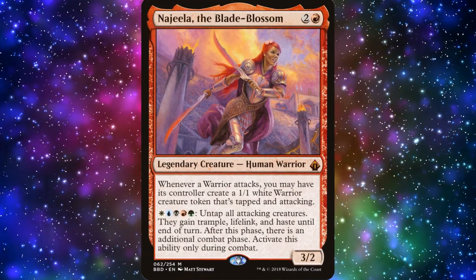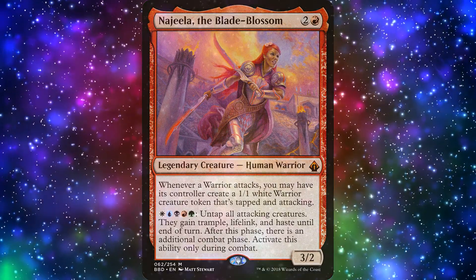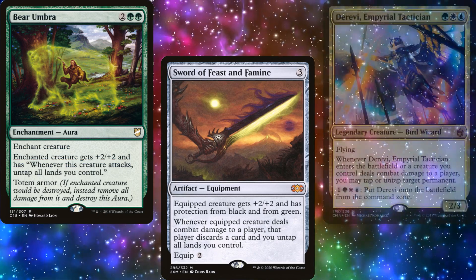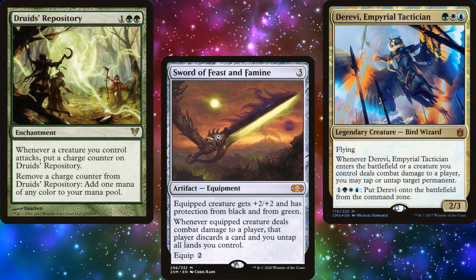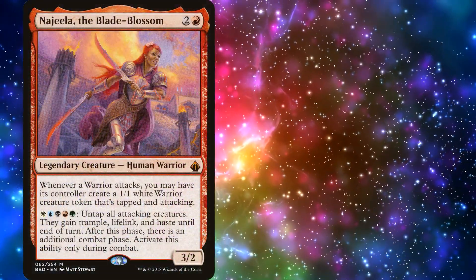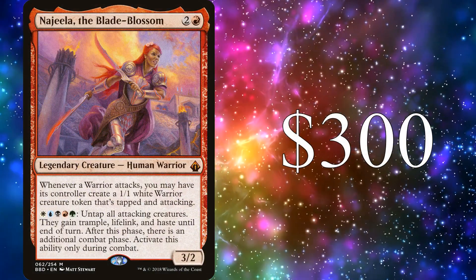Najeela the Blade Blossom is considered one of the strongest CEDH commanders in the game. She goes infinite with Bear Umbra, Sword of Feast and Famine, Derevi Imperial Tactician, or Druids Repository. But Tom specifically requested a deck that didn't have any infinite combos, and that the deck stay under a $300 budget.